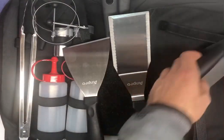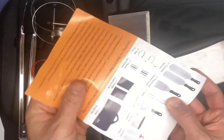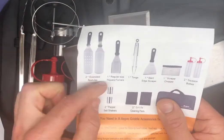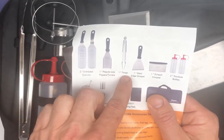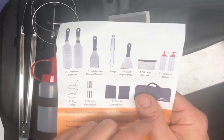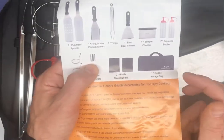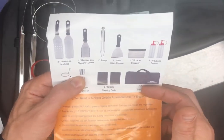So lots of tools in here, everything that you need. There's a little manual that goes over everything: the two oversized spatulas, the flipper turner, the tongs, slanted scraper, scraper chopper, your squeeze bottles, your egg rings, your salt and pepper, your griddle cleaning pads, and of course the griddle storage bag that it comes in.